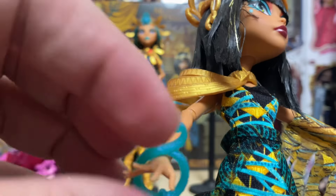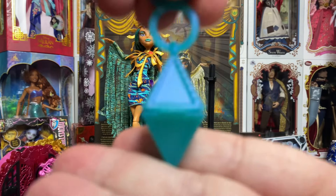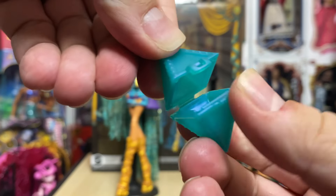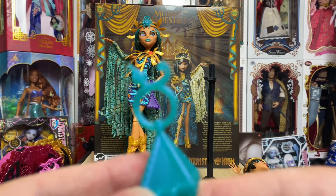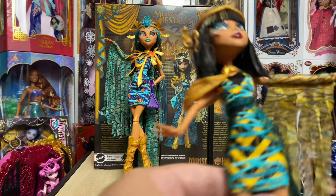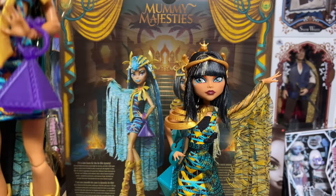Cleo's other accessory is her purse — a pyramid shape, two pyramids, one on top of the other. It does open up; you undo a latch and can put whatever you like inside. The top features a snake that acts as the handle. Beautiful little accessory.